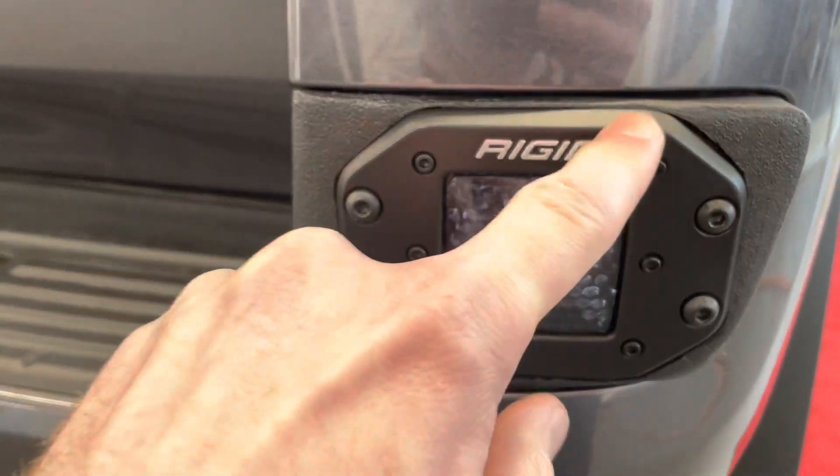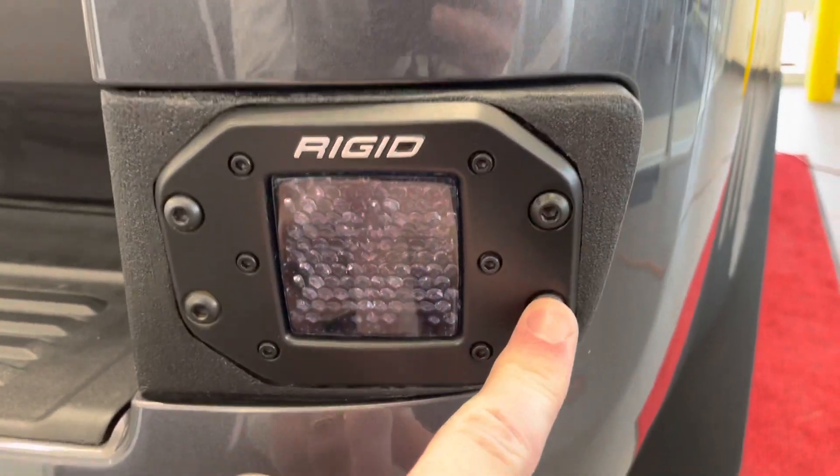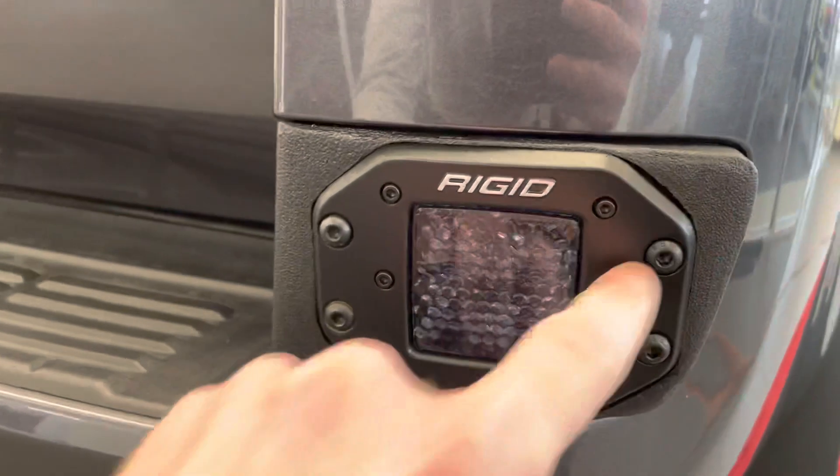A couple upgrades — this is fully aluminum. The screws that come with the light are steel. We upgrade these to a stainless steel screw that we get at Fastenal, and then we Cerakote them black.